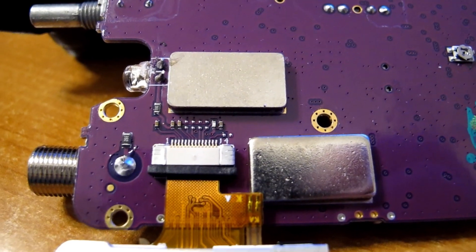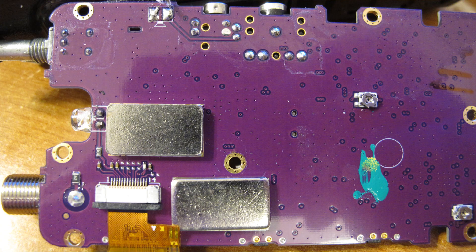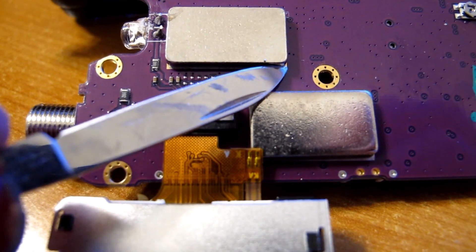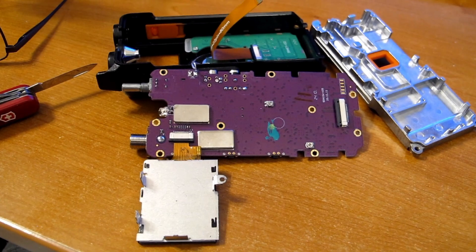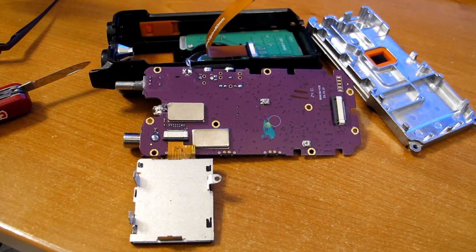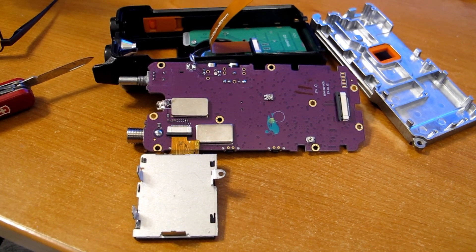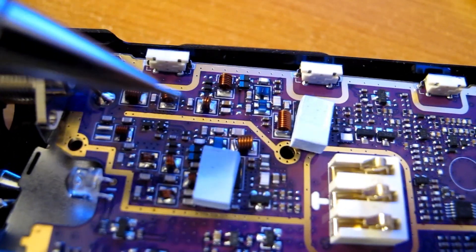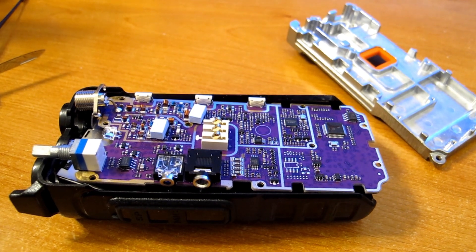I forgot to photograph this side of the board, so let's take a look at that. I think these two cans might be covering the low noise amplifiers for the VHF and UHF, but that's just a guess. Sadly, I wasn't able to pull the lid off — it didn't seem to want to come off, so perhaps it's soldered along that edge. I may do a bit more looking at the other side of the board where the filters are, and might put something together for another video. Thanks for watching.